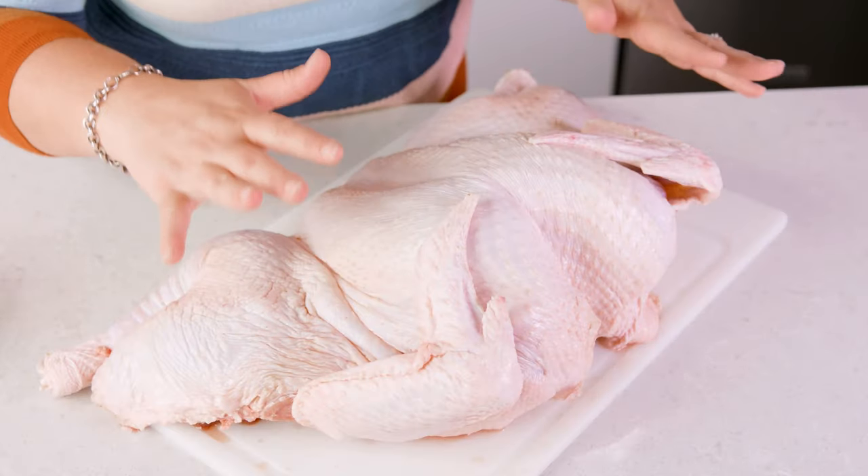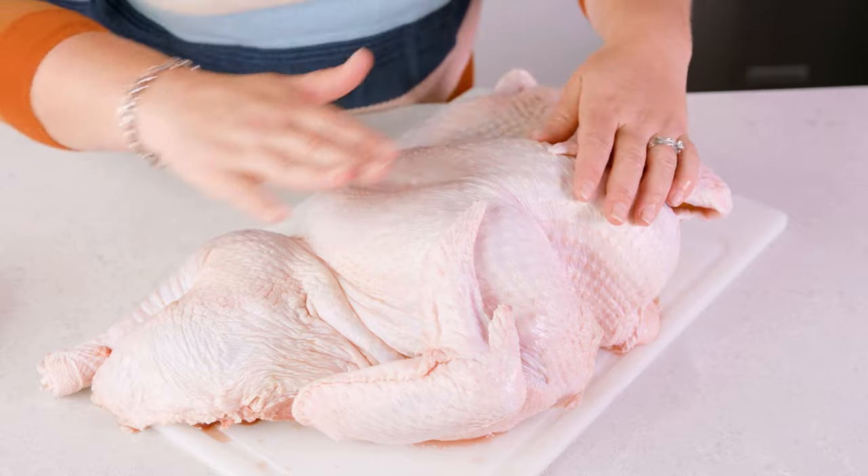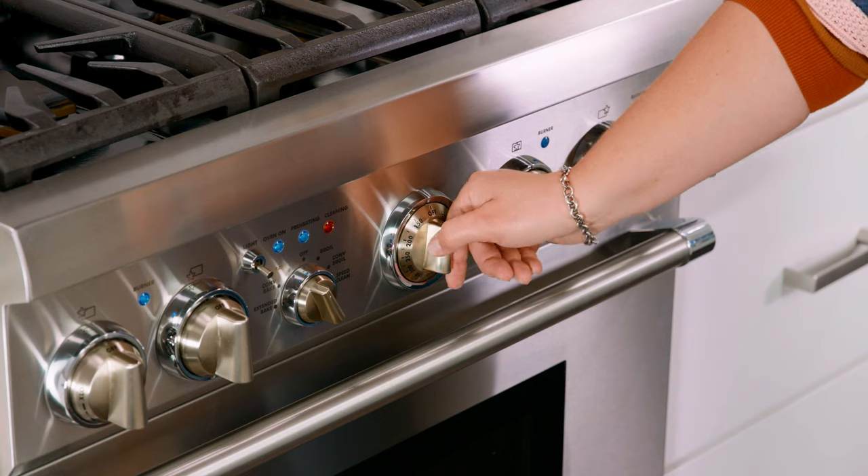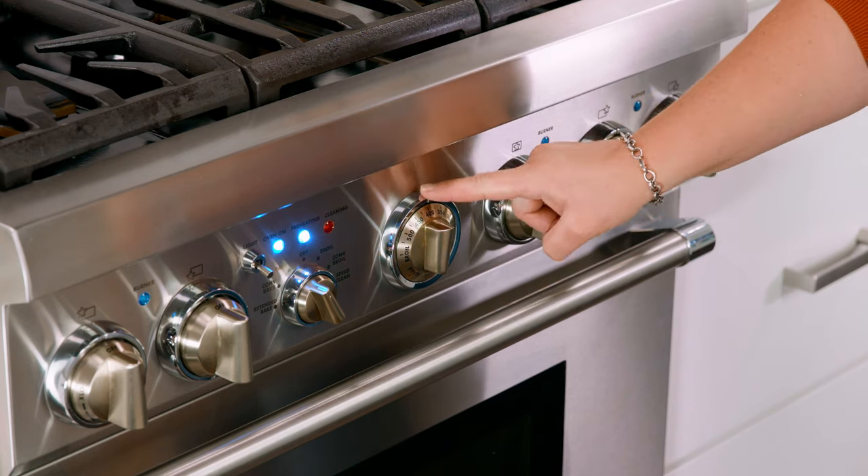Then flip the bird over so the breasts are right side up and rotate out the leg quarters. You can see it's already getting a little bit flatter, but we want it as flat as possible, so we're going to press on that breastbone even more. Once you've got it as flat as possible and you're happy with it, make sure to give your hands a good wash. Then let's preheat our oven to 400 degrees Fahrenheit.